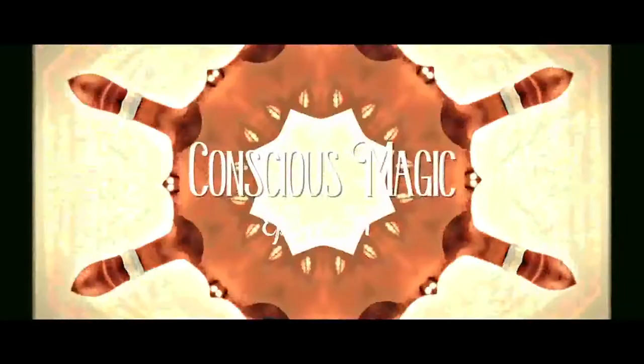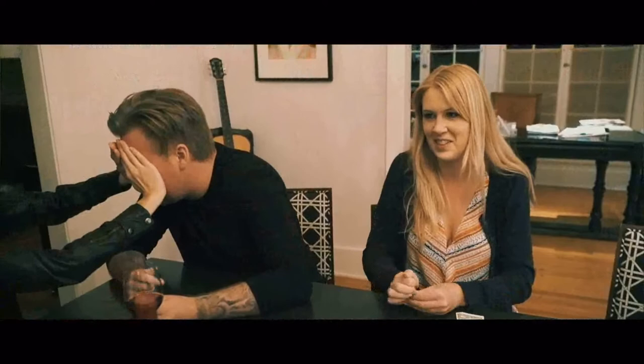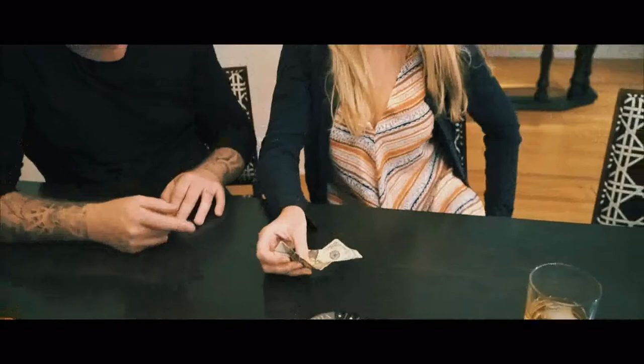The best magic is performed with everyday objects. With Andrew Gerrard's Accuracy, you'll have your back turned — a spectator spins a coin, takes two bills, hides one in their hand and sits on the other. When you turn around, you know everything. 'You're sitting on the one, the twenty is in your hand, and the coin is heads.' The spectator confirms it's all correct. 'I'll take my money and you have to do a shot.'